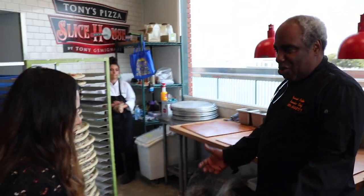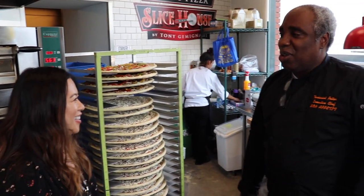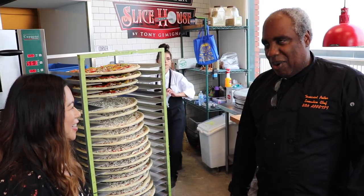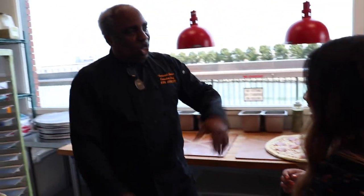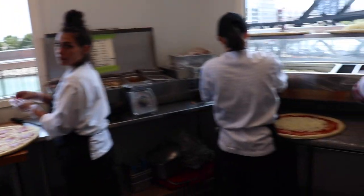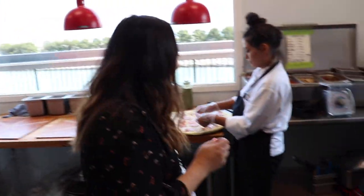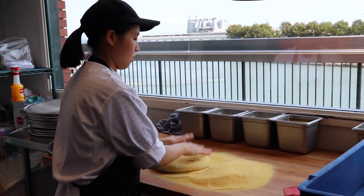Look at all this dough. We make our own dough and hand stretch it. This is the third incarnation of Tony's — there are six spots in the ballpark. We'll get Moon to teach you how to make a pizza. This is going to be interesting. It smells so good in here — I wish you guys could smell it.